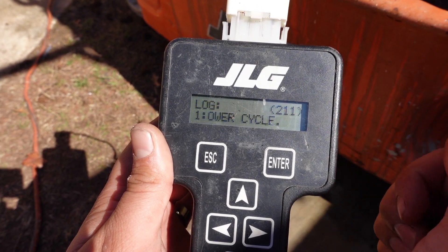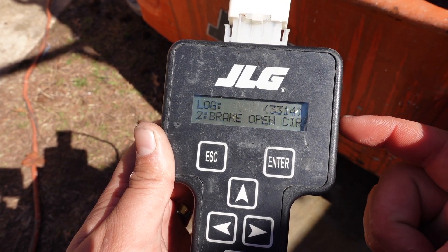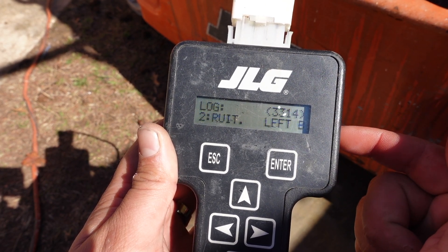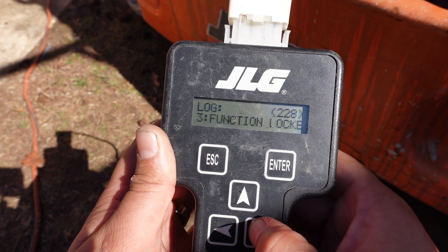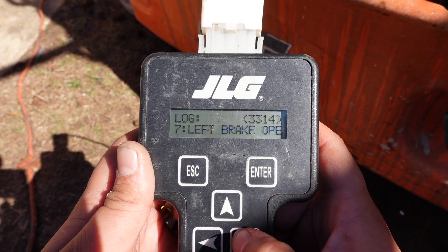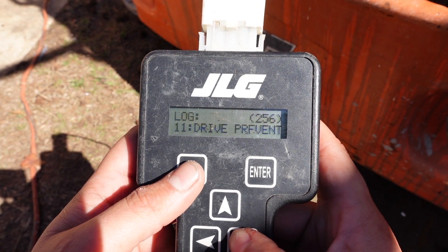The first one is your regular power cycle — it's just your e-stop cycling through, not an issue. The second one shows this scissor lift has had an issue with the brake; it reads code 33, left brake open circuit, so somebody did something to this unit with the brake. Log three shows function locked out, and log four gives you a log of pretty much everything that's been done to this machine or the faults it has thrown in the past couple of days.